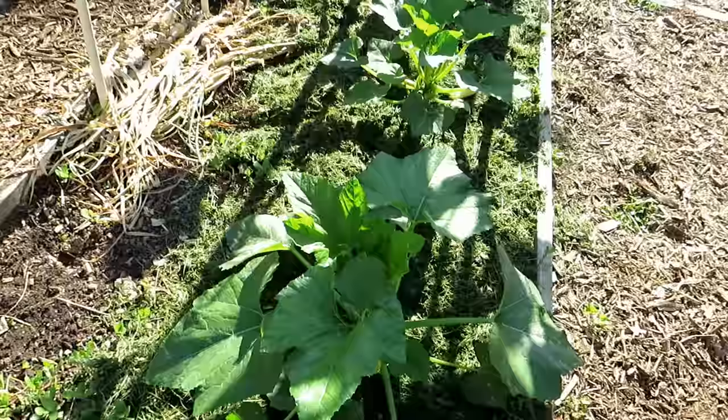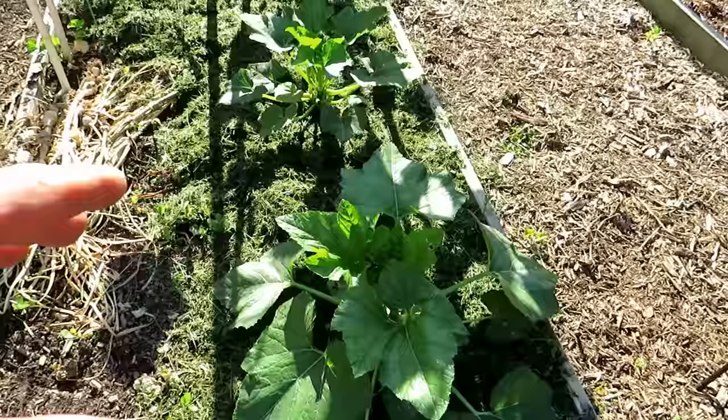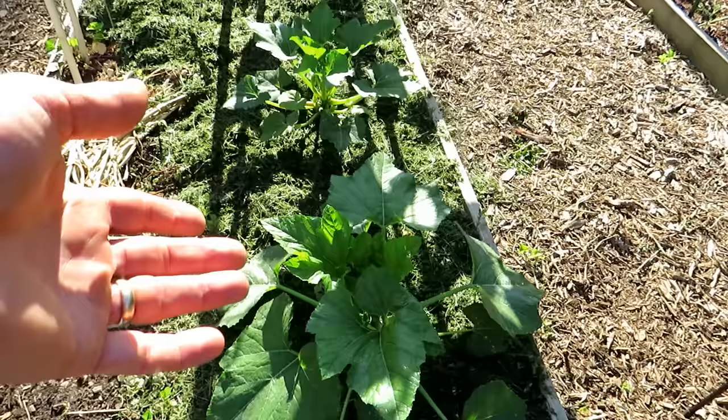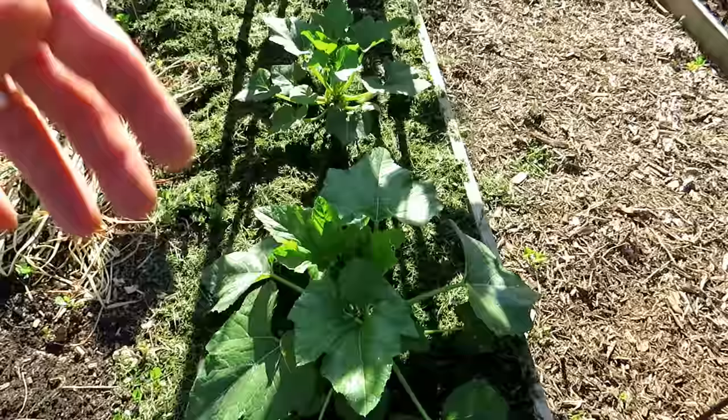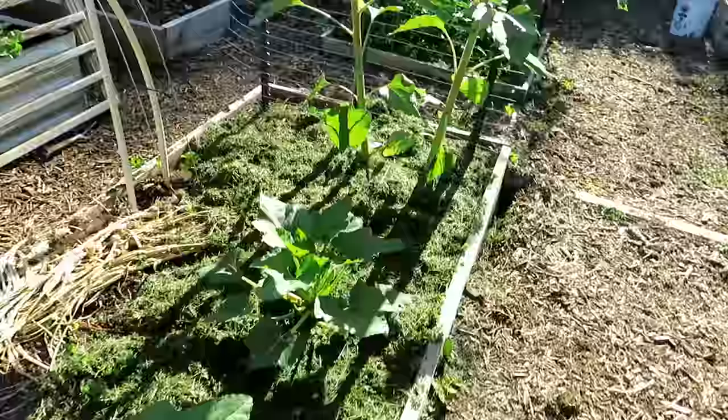The trick for squash bugs is to soak right at the base for about 30 seconds — the squash bugs hiding down there will crawl up and then you can just grab and squash them. It works really well. I've killed off almost a dozen between these and the acorn squash and butternut. Squash bugs start showing up in late May — they're obviously here now, June 4th. If you kill them early they're not laying eggs; taking out almost a dozen greatly reduces the damage and interrupts egg laying. I'll do this again in a couple of days.